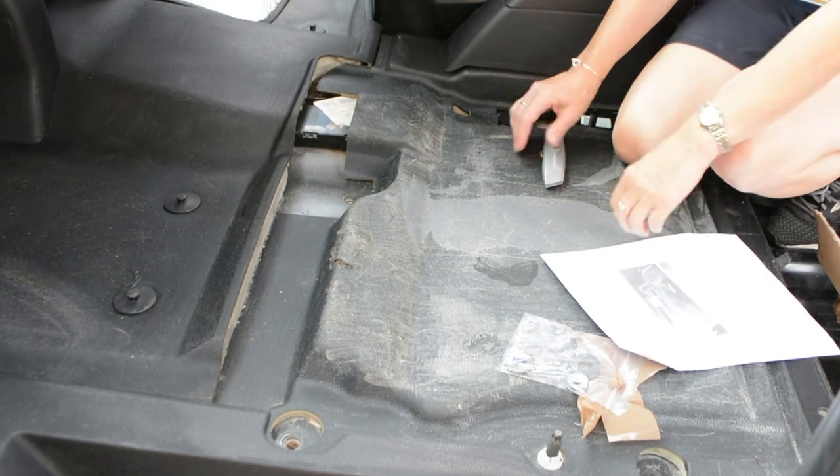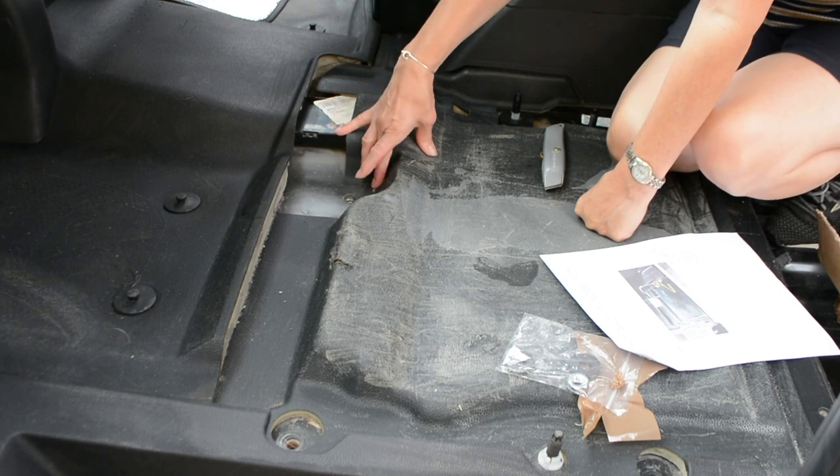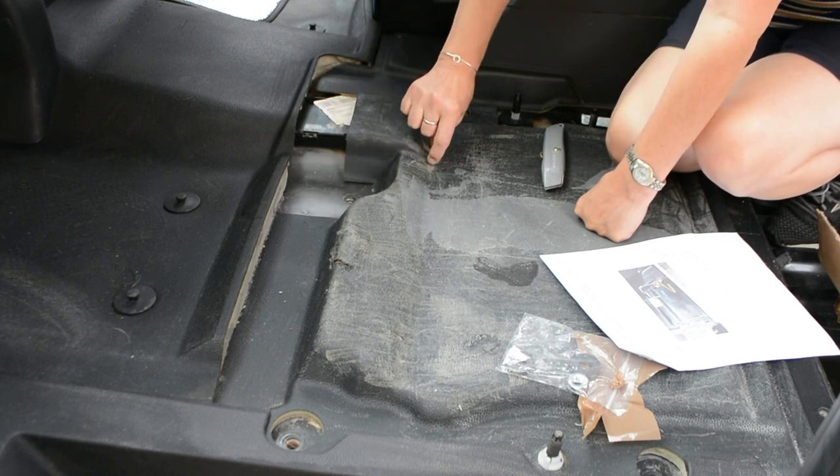I'm going to get a piece of wood to slide underneath it. So you're going to come along there and down there.